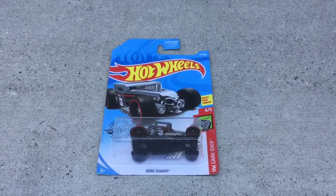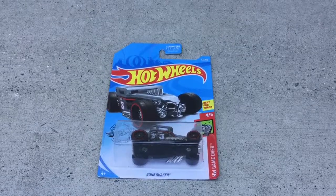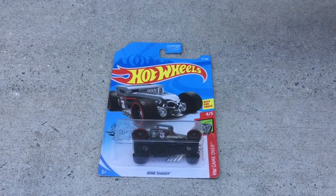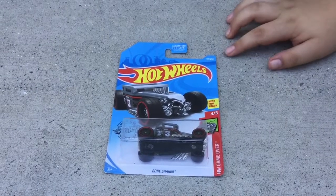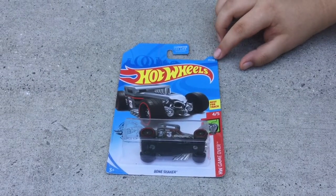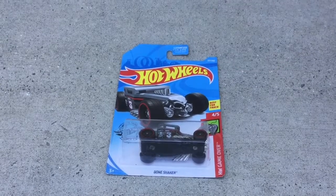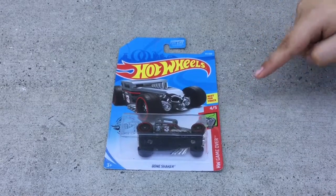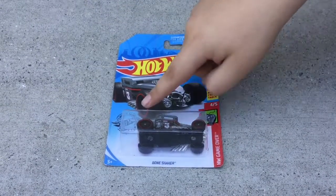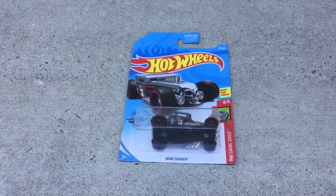Hey guys, we are back with another Hot Wheels video. This is a limited edition — they made 250 of these Bone Shakers, but the number we have is 100 out of 117. It is best for track and it is a Hot Wheels Game Over edition. The stamp says it's not the same Hot Wheels without the flame.